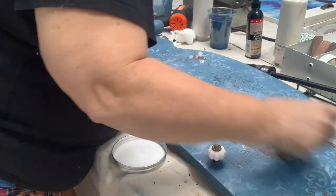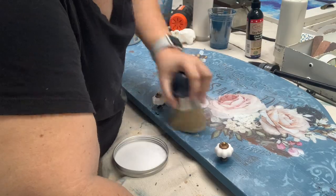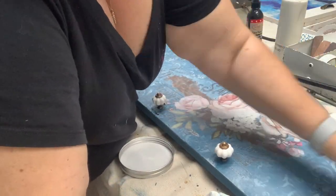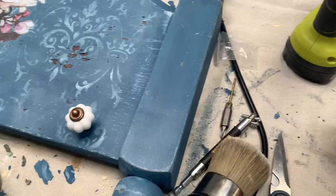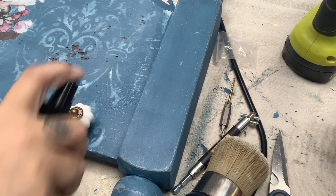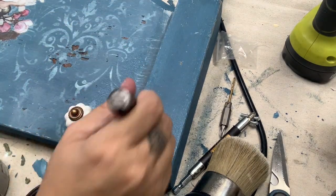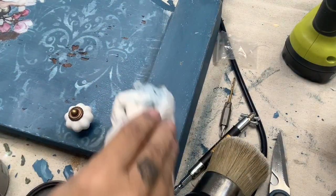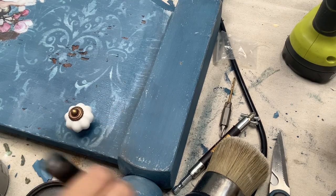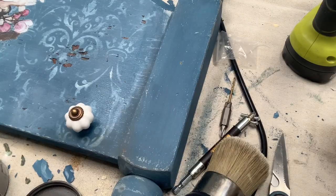I started off with Dixie Belle's Best Dang Wax in the color white — really any white wax would do but this is what I had open and on hand. What I love about this is it gets into all the little nooks and crannies so that you can really see all of the cracking. Next I'll go in with some easy peasy spray wax — I love this stuff, it makes waxing with the dirt and dust so easy. Then I'm going in with some Dixie Dirt in the color ash and I'm just going to make this a little bit grungy — I don't like the new look so I'm going to make sure it looks old, old, old, getting it into all the nooks and crannies.